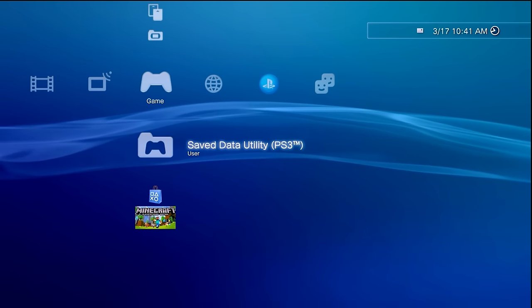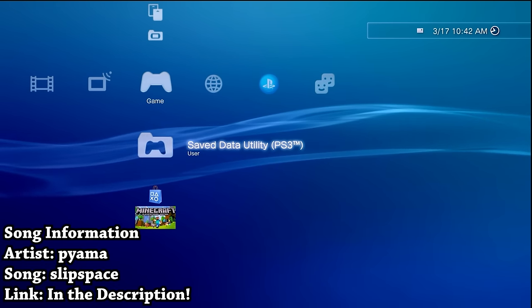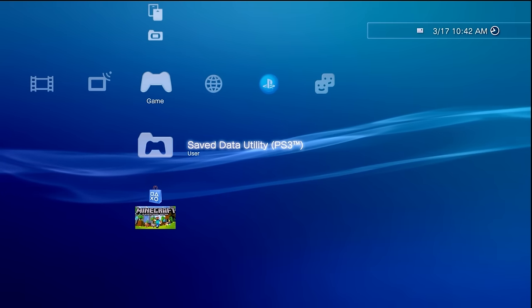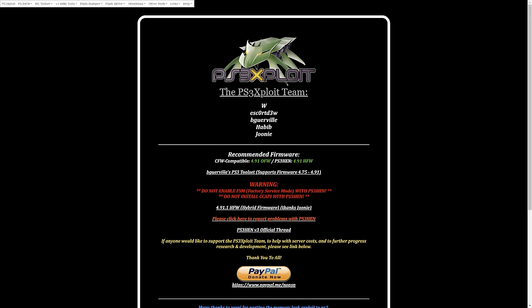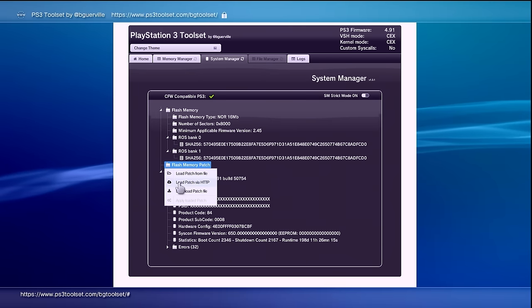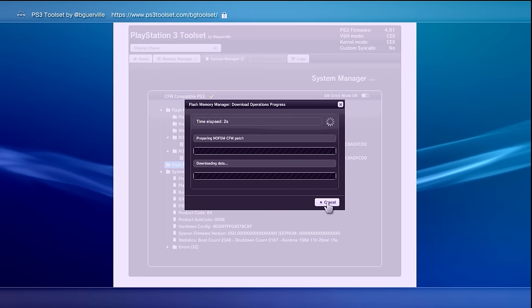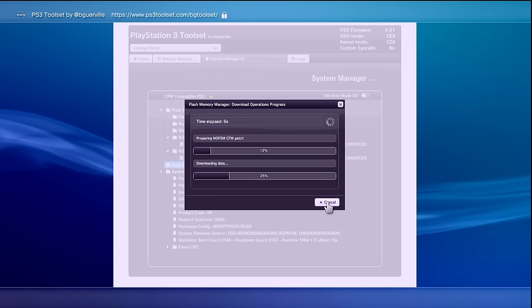Hey, what is going on everyone? It's me, Mr. Mario, and in this video I'm going to be showing you all, if you have a compatible PlayStation 3, how you can jailbreak it from start to finish with a fully-fledged custom firmware. This will be using the online PS3 toolset, from BeGearville as well as the PS3 Exploit team — a fantastic tool that allows you to connect to a website on your PS3 and jailbreak it directly from there.